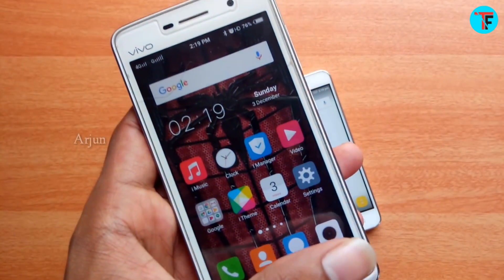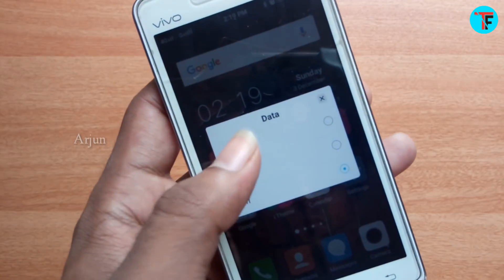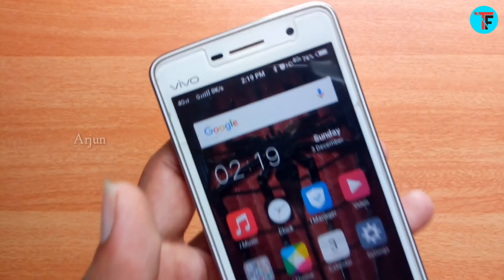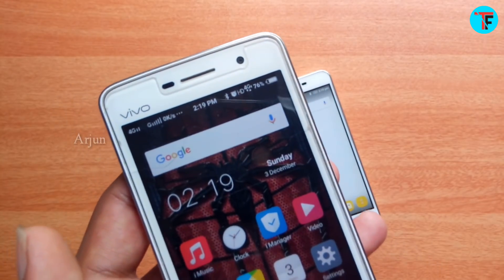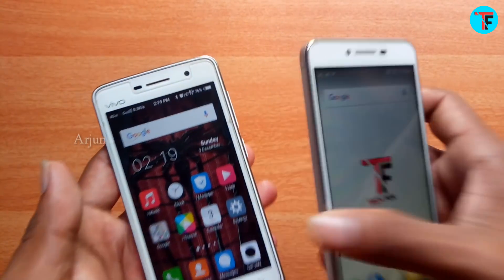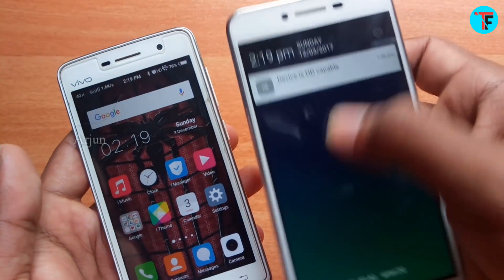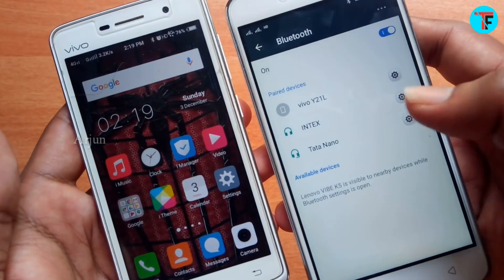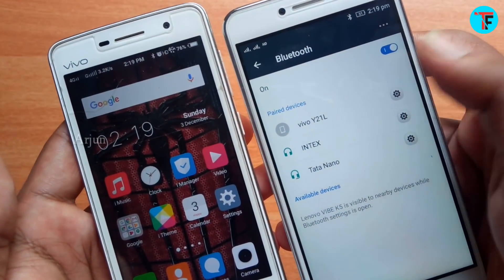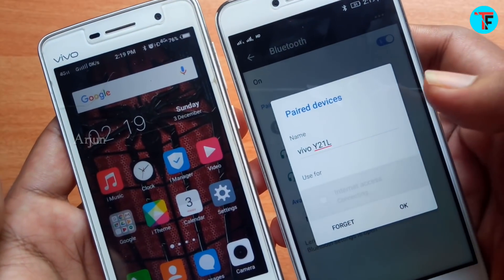Now I'm going to pair it on the phone and connect to the internet. I'm going to add the Lenovo and open it. So the Vivo is on the phone. Click the settings button, then you can open internet access.